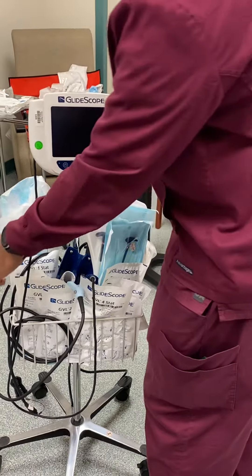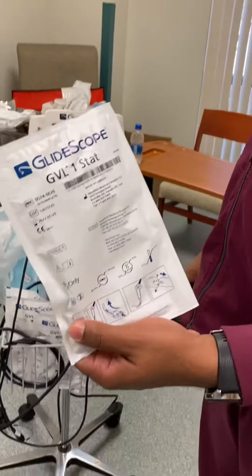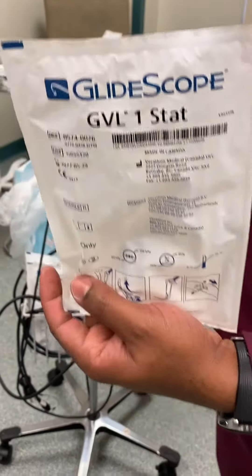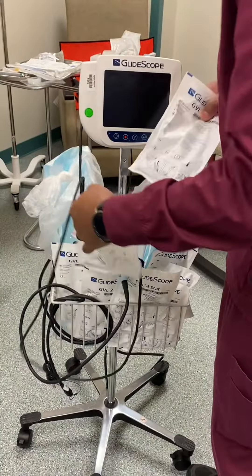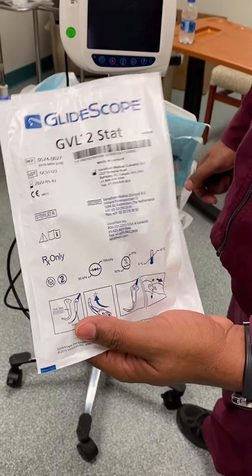This one is for the neonate. You hold the button down for a few seconds and it goes off. Then you're always going to make sure there's a size one for neonates and a size two for pediatric.